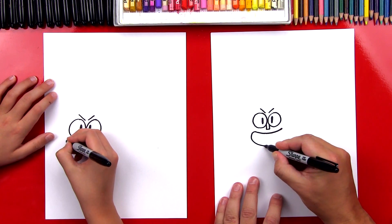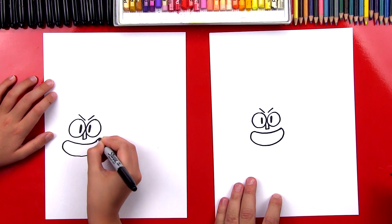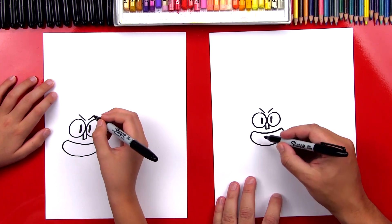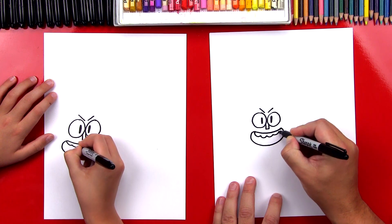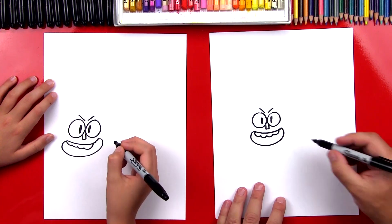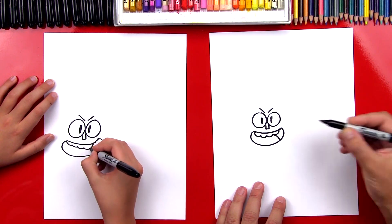We're gonna come around because his mouth is open and connect. Then let's draw his teeth — we're gonna draw four bumps. So we're gonna start over here and draw one, two, three, four bumps. Then we can draw his tongue — it's a curve that touches his teeth and comes down to the bottom of his mouth.